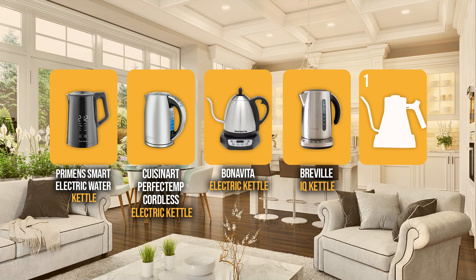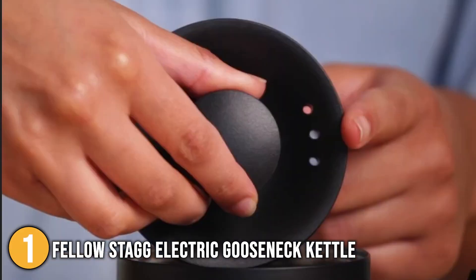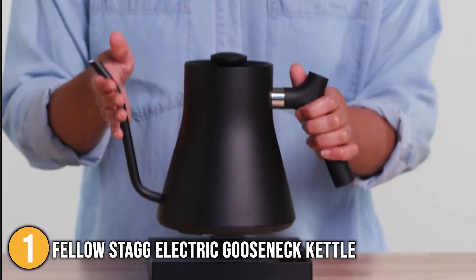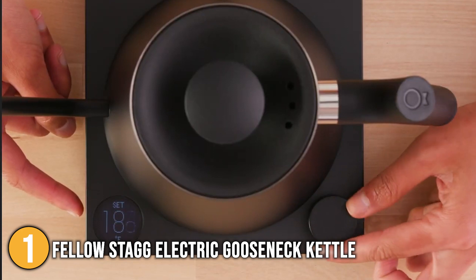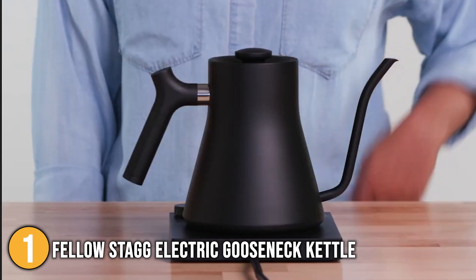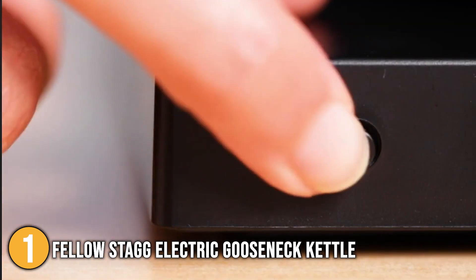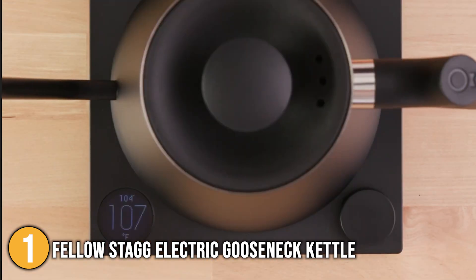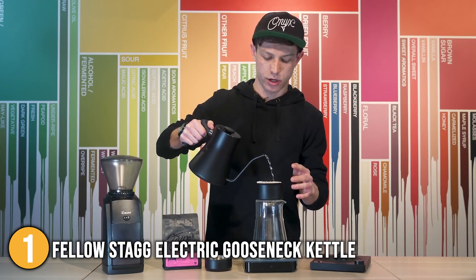And finally, we come to the number one electric kettle with temperature control on our list: the Fellow Stag Electric Gooseneck Kettle. It comes with an electric base, a kettle, and a removable lid. On the right side of the electric base, there is a round button for adjusting temperatures as well as turning it on and off. The temperature is displayed on an LCD on the left side of the base, which our team found very elegant and easy to use because it lights up when in use. On the back of the base, there are two little toggle buttons — one switches the temperature reading from Fahrenheit to Celsius, and the other allows the user to keep the current temperature for up to 60 minutes.